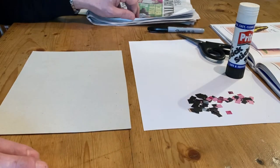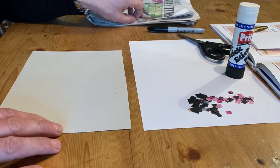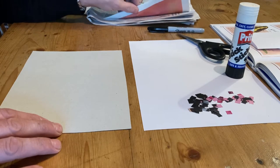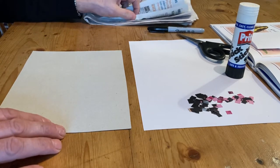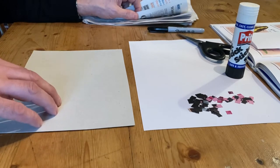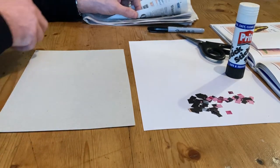The first thing I'm going to be doing is creating a background for my butterfly mosaic. I'm just going to do some old newspaper and have a collage of the old newspaper on top of my piece of card.